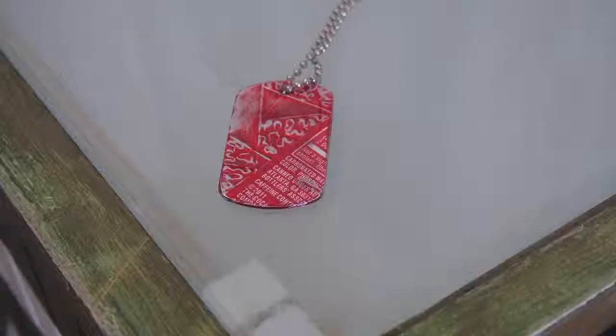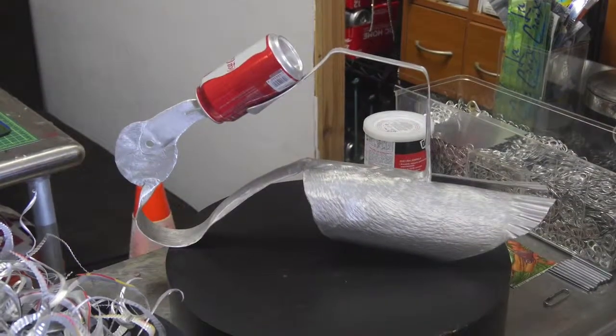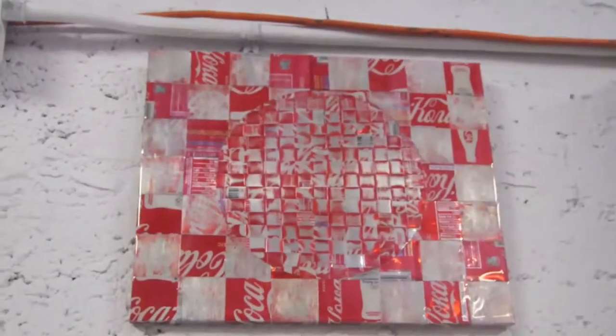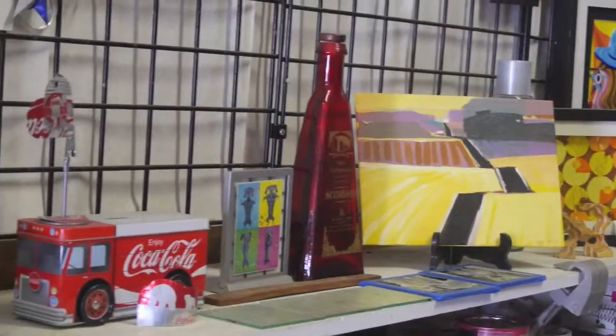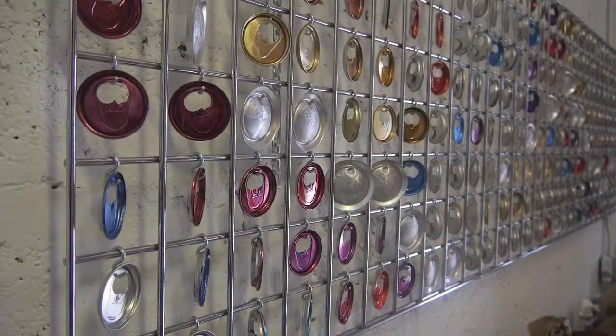Francisco takes coca-cola cans and turns them into amazing jewelry. He got into recycling because he wanted to do something good for the environment. Styrofoam was too fragile and cardboard didn't work, so he selected a coca-cola can — though now he uses every kind of can to create his art. He has created remarkable things, from sculptural flamingos to cityscapes made out of cans.